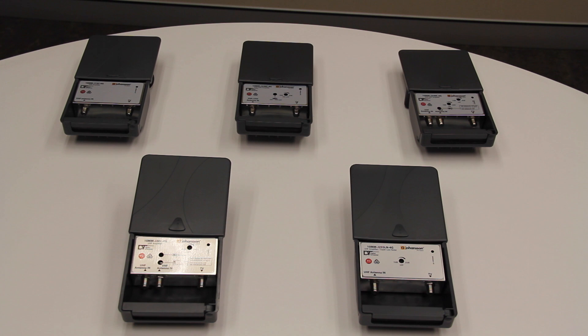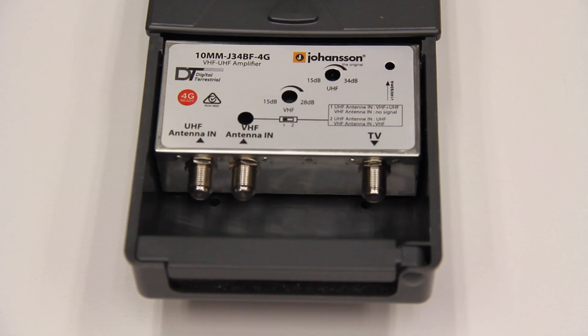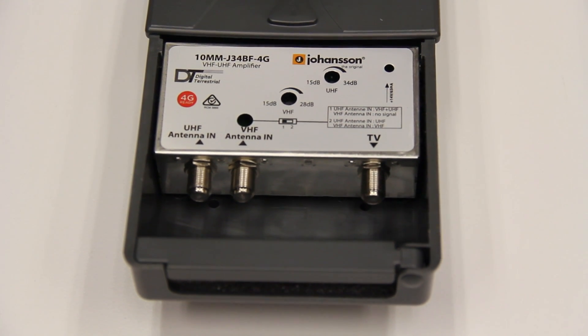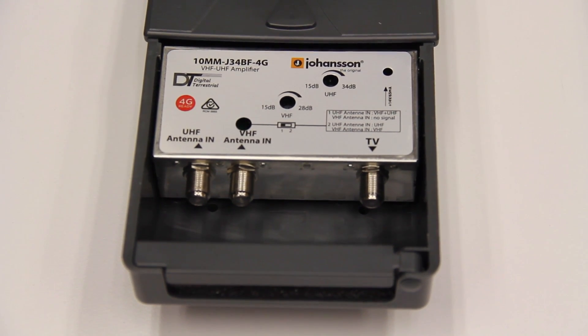Hello and welcome to Matchmaster, for the best. Today I'm going to take you through the features and setup of our Johansson Mastead amplifiers. We will start with a 10mm J34BF 4G.